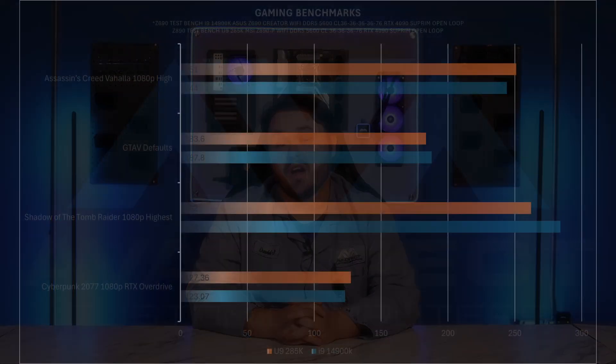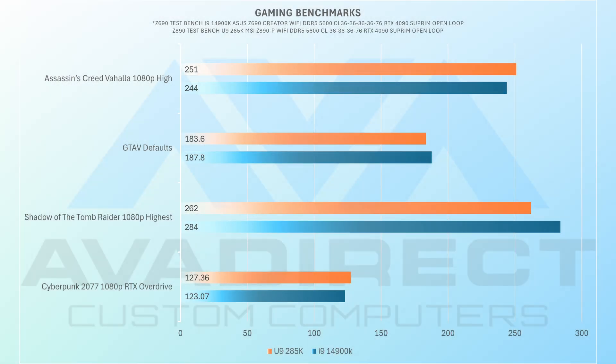For gaming, we see similar performance to the 14900K. Most titles are on par, with only Shadow of the Tomb Raider being noticeably slower on the newer 285K.